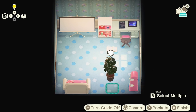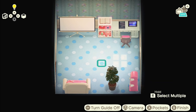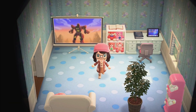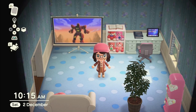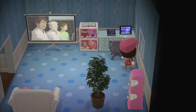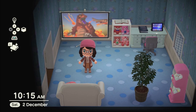That's the last room, so I hope you've enjoyed seeing my home so far! I hope you enjoyed this video — thank you so much for watching. If you enjoyed it, don't forget to hit the like button and subscribe. Let me know what you think, and I'd love to know what your homes look like in the game. I'll see you next time — bye for now!